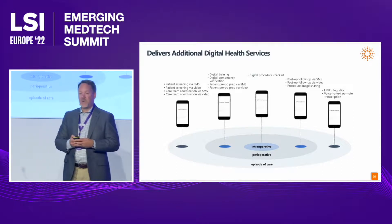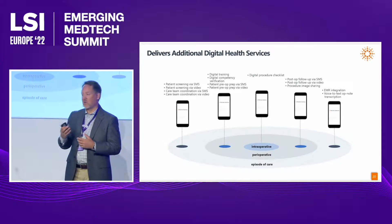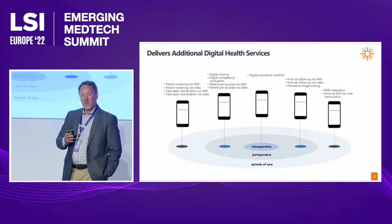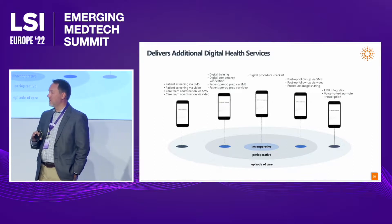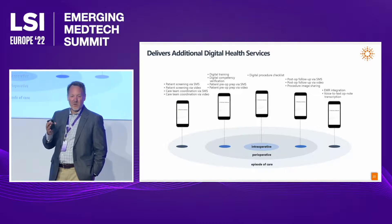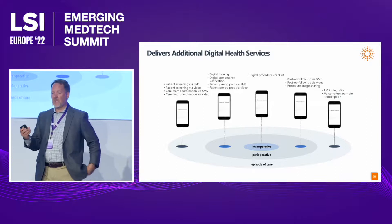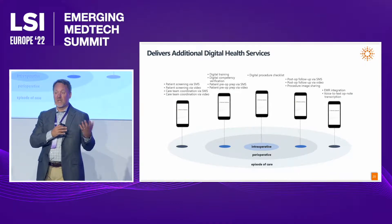Beyond logistics, Pristine Connect delivers a whole suite of additional digital health services as well. We asked ourselves: with this cloud-based platform, how can we further simplify endoscopy through software alongside our single-use hardware? We've integrated a suite of different digital technologies — think of them as widgets integrated into our cloud-based platform — making the integration of these software services simple and easy for our customers.